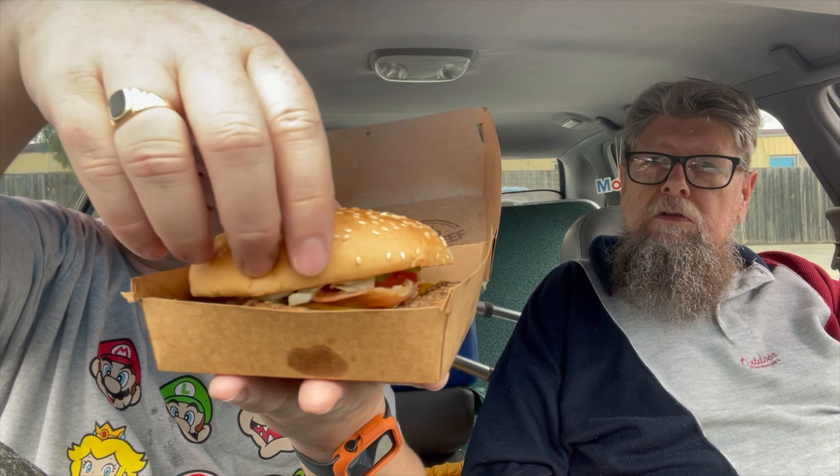Crispy onions? Crispy onions. How are they crispy? Are they just burnt? No, I don't think so. So let's open this one up and have a look.